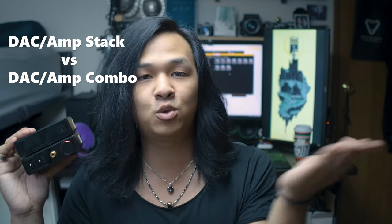Today we'll be talking about the Topping E30 L30 stack and why you might want them for gaming. I was going to make this a review video about these, but I will be talking about them for gaming a little bit later anyway. Today I want to focus on why you might want a stack versus something like a DAC-amp combo, and the benefits between the two and whether a stack is right for you.